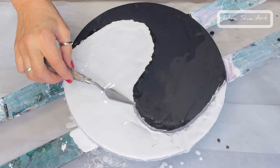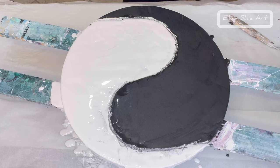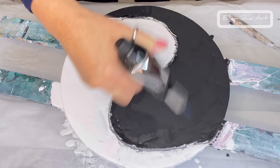I'm going to use my palette knife and then start layering my colours. Using my butane torch to get out any air bubbles in the base.